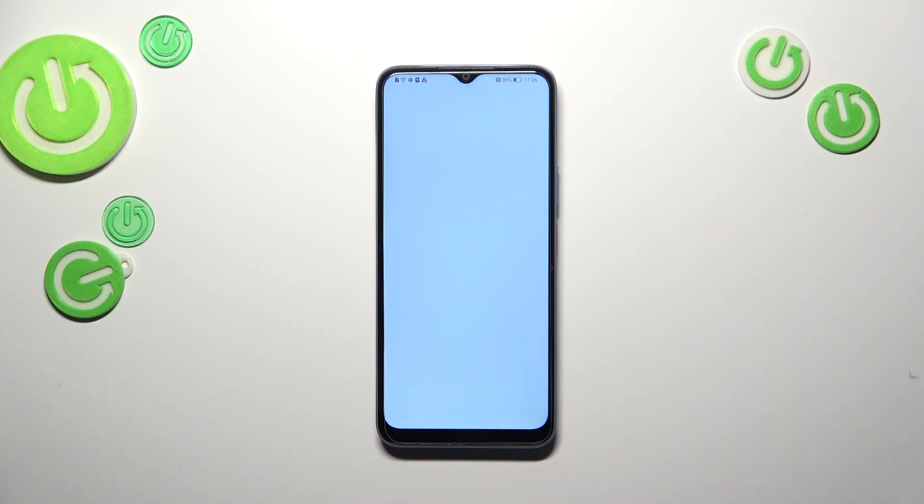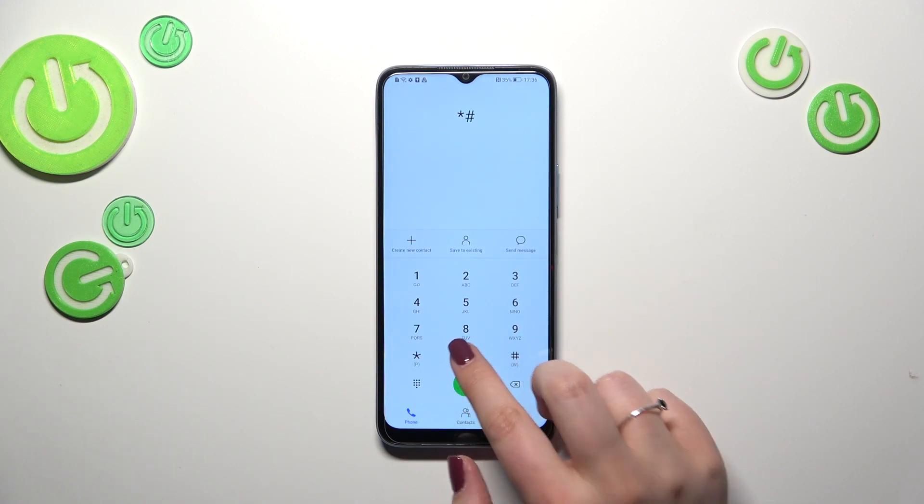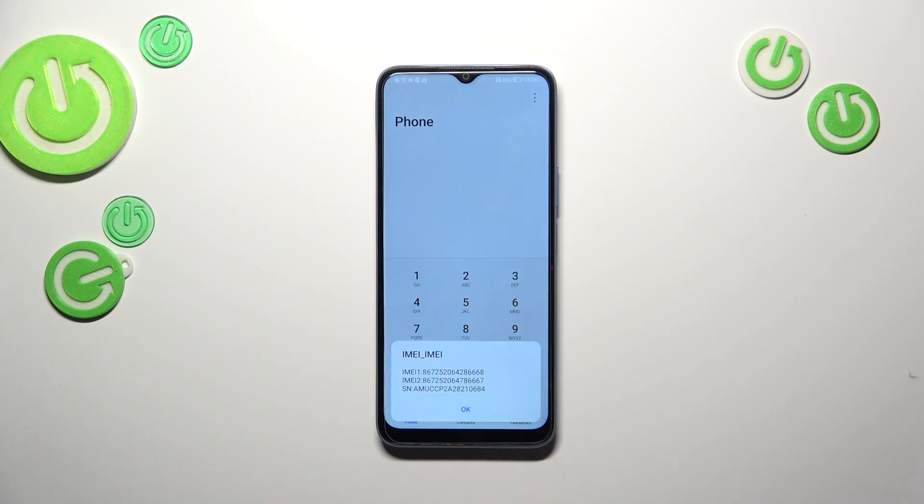First of all we have to open the dialer, as it is the place where we can enter all of those codes. Let me start with the shortest option, which is *#06#, and as you can see, by this code we are provided with both the main IMEI numbers and also a serial number attached to this device. Let me tap on OK.